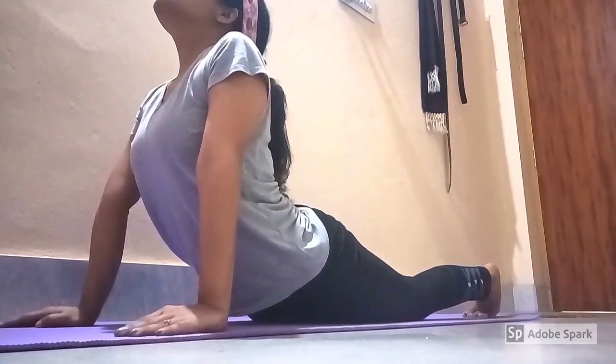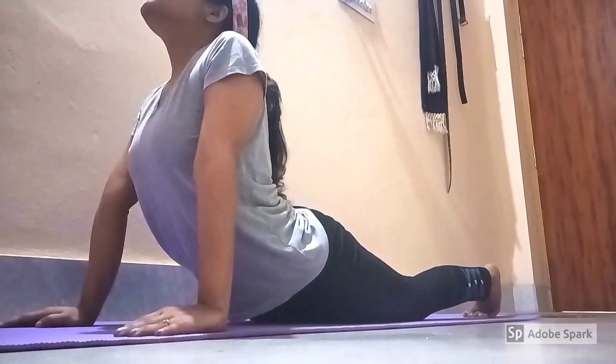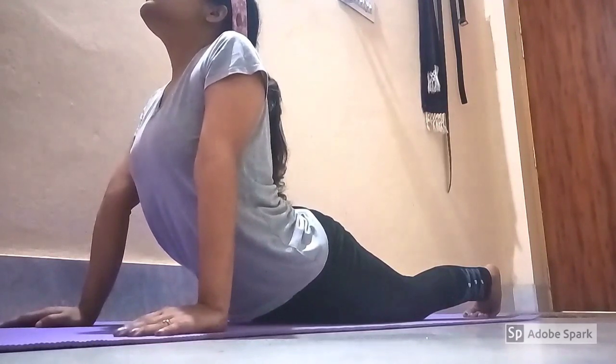Hold the asana for a few seconds and then release. Do this for two to three times.